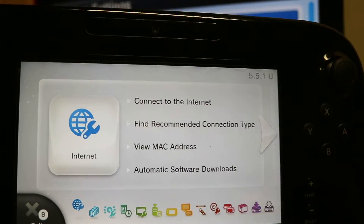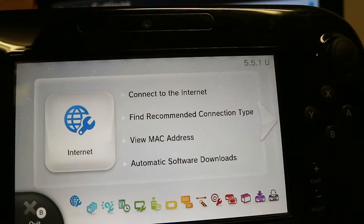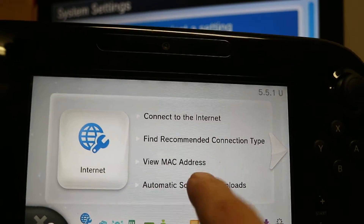The other thing you need to do is ensure you're connected to the internet. Some of our software is going to require downloading, so just make sure you're connected to the internet before we get started.